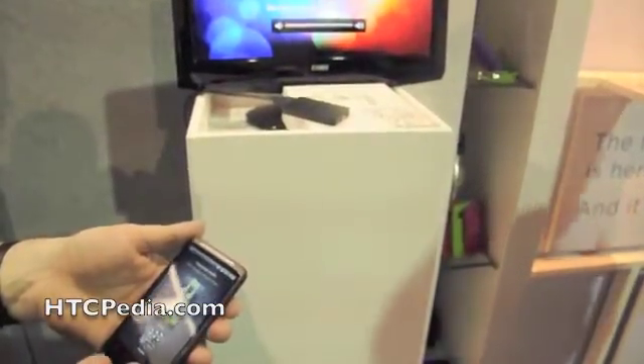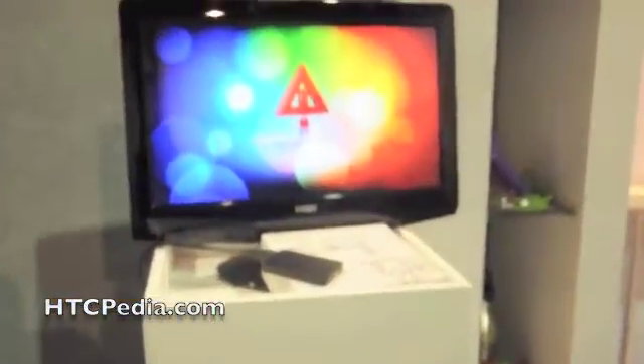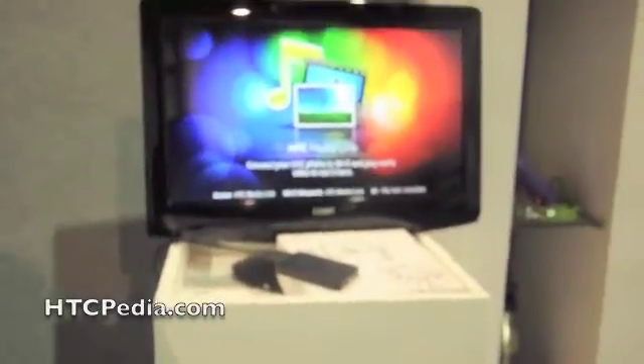I've been trying, but there we go, it's receiving content. And it's going to say it can't play it. Let's try sending a photo.